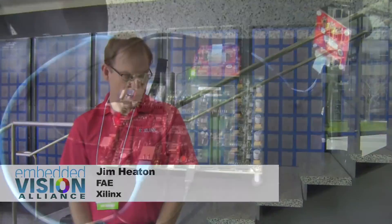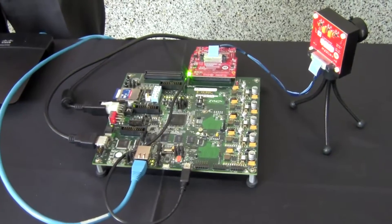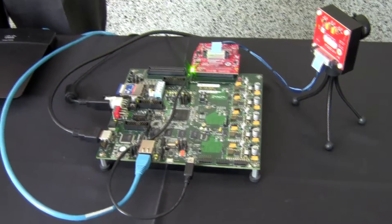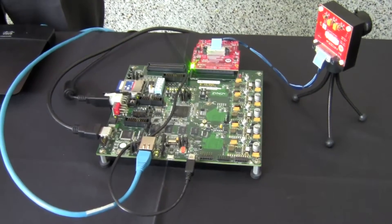Today I'm demoing our ZC702 based image processing kit, which is a 1080p reference camera design implemented in our Zynq devices. Our Zynq device is a dual Cortex-A9 processing system with programmable logic fabric inside a single device, so it allows you to implement functions and algorithms in software and in hardware at the same time.